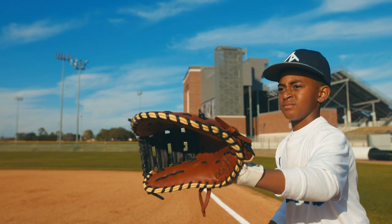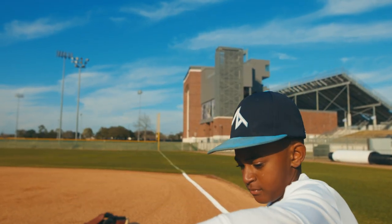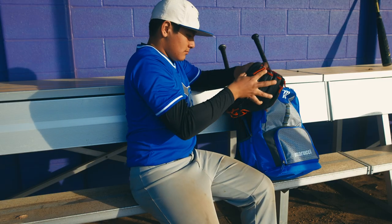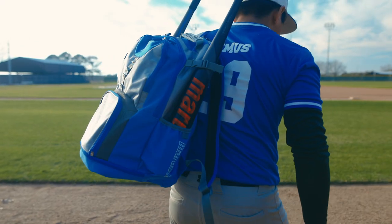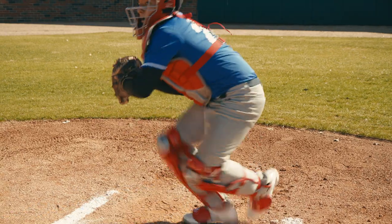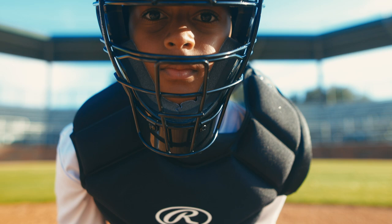Every player on the field is going to have different gear. It just depends on what position you have and what you're going to bring to the field. When it comes to picking bags for your team, pretty much everybody has the same bag, except the catcher. The catcher has a bigger bag because he needs it for his catcher's gear.